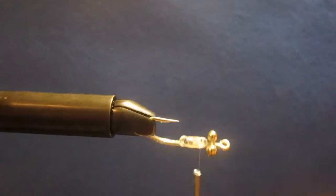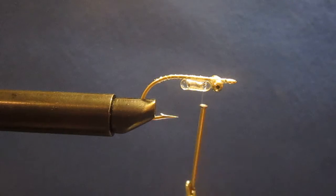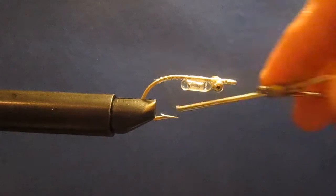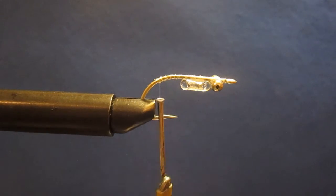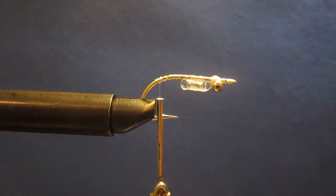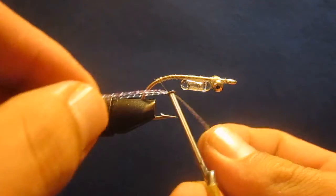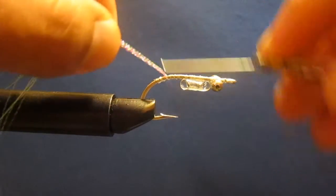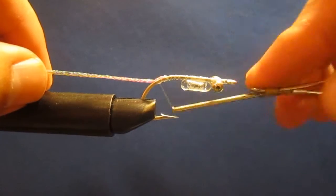Now we're going to flip it back over. Now that we've got it upright, the first thing we're going to add once we get to the back of the fly is going to be a little bit of crystal flash. We've got the crystal flash right here — it's mixed up with pearl and rainbow. I've done it so that I have two strands of each, so I'm going to take it and go ahead and double it over. It's a good idea when tying any of this stuff on your initial ties to just leave it long — you can always go back and trim it.